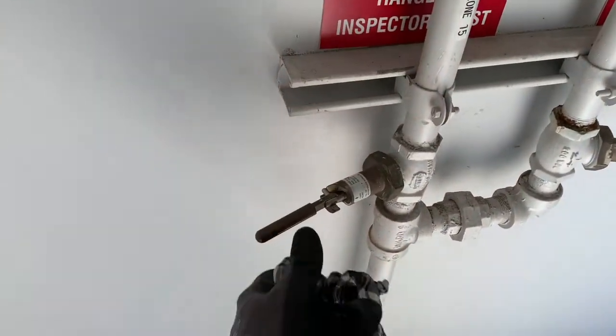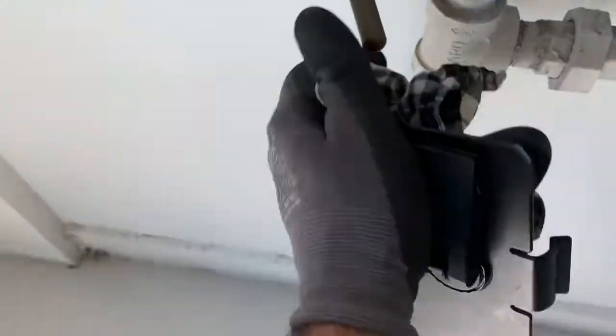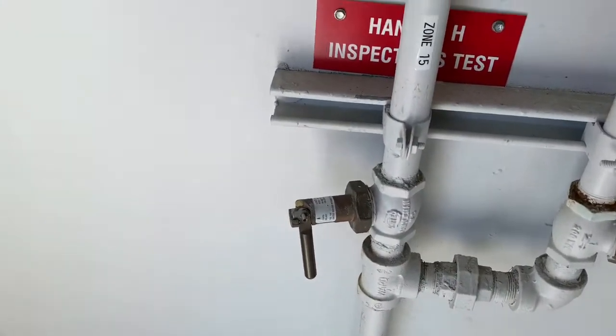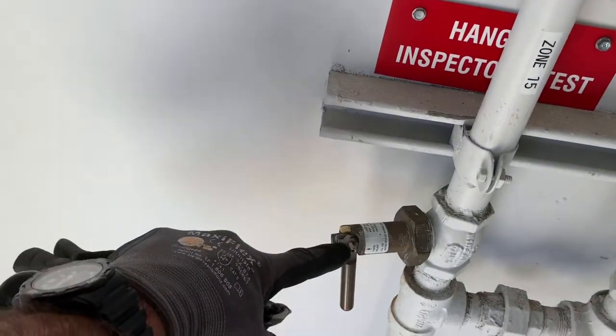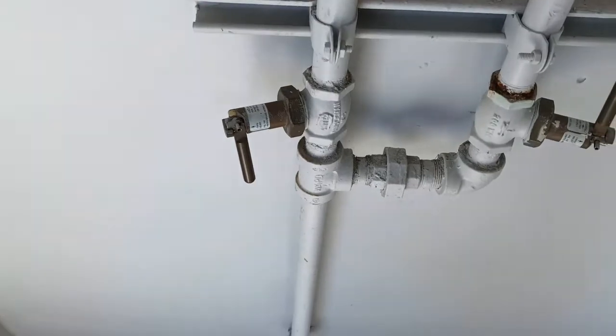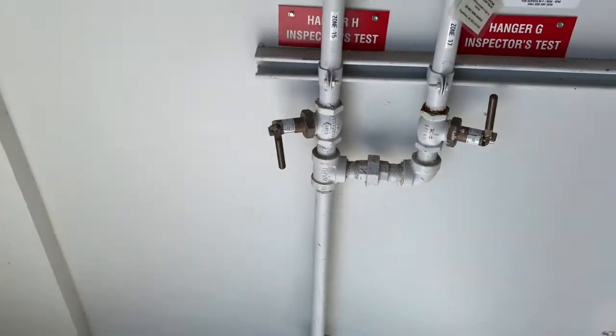I don't like these inspector's test valves — these things suck. Because the handle breaks on them, that little thing right there. Pain in the butt. But today it seems to work. You got to get lucky sometimes.